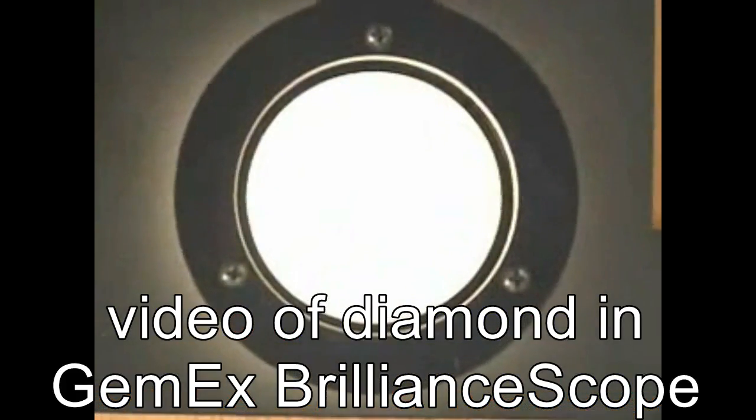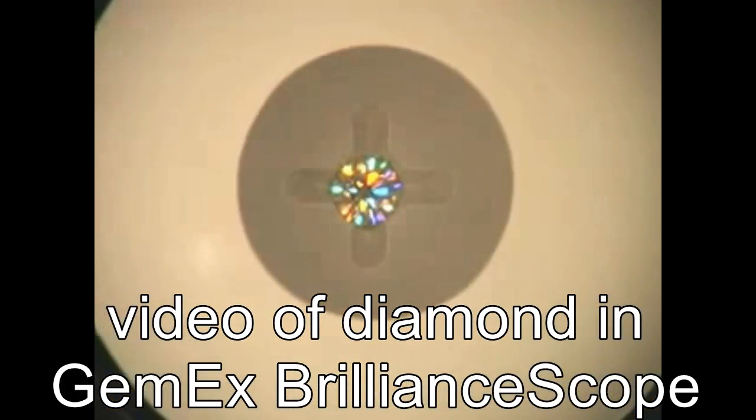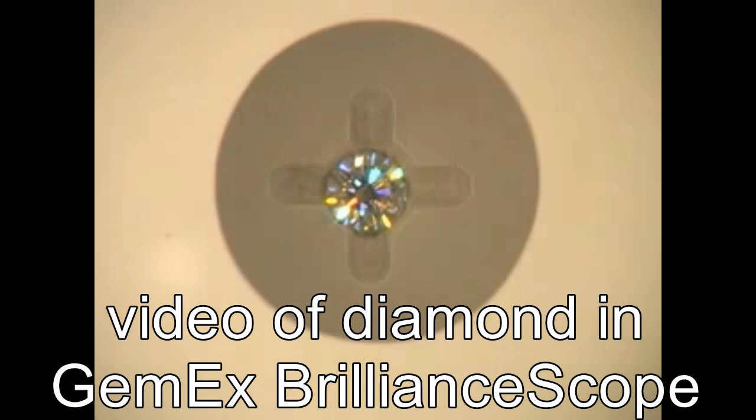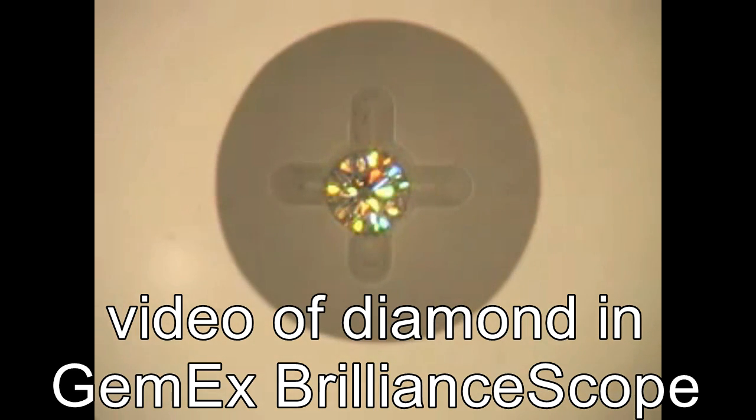If you want to measure a diamond's light performance, you need to put it in lighting that lets it perform. Here is a video of a diamond in the GEMEX Brilliant Scope — lots of brilliance, fire, and sparkle to measure. For an instrument to correctly measure light performance, it must be allowed to perform while measuring it.